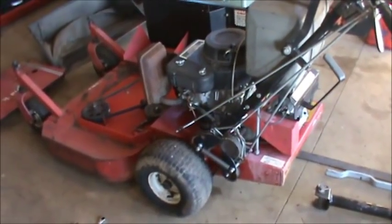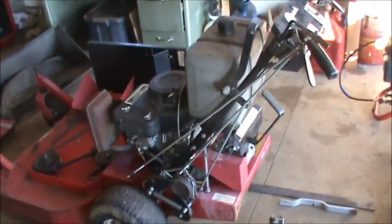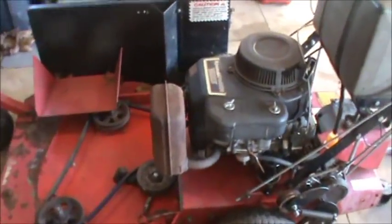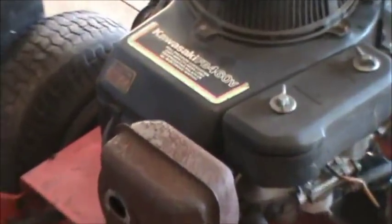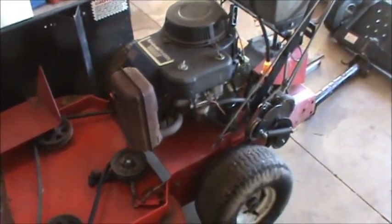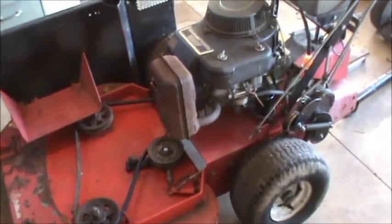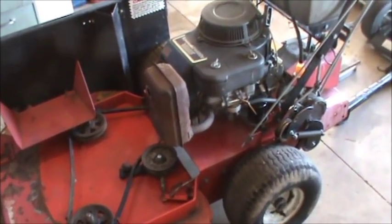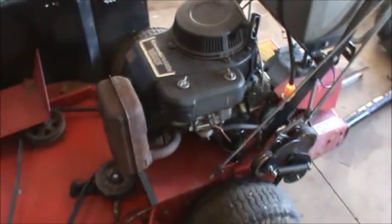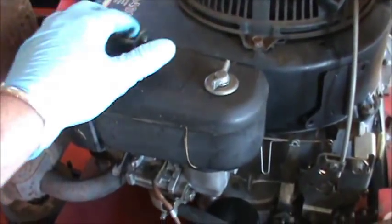Hey guys, this is DoubleWide6 and today I'm going to be making a video on this X-Mark walk-behind 36. It has a Kawasaki FB460V, which is a pretty good commercial engine and they're very common on older equipment. This machine does not run, so what we have to do is clean out the carburetor — that's pretty much what this video is going to be about.